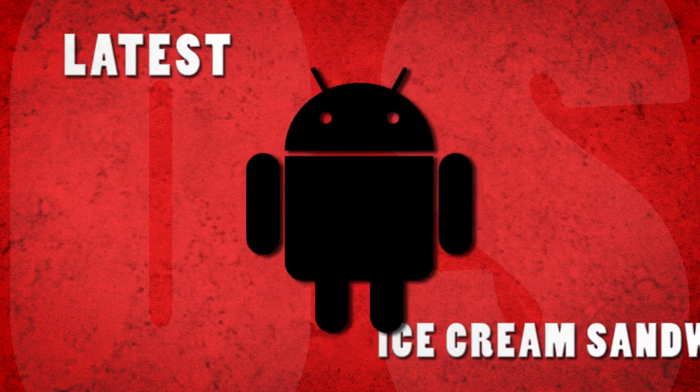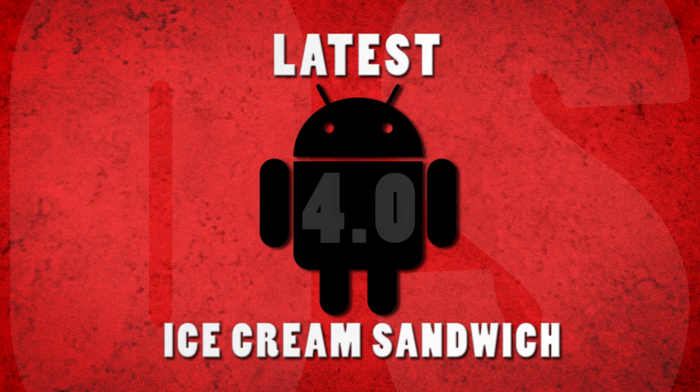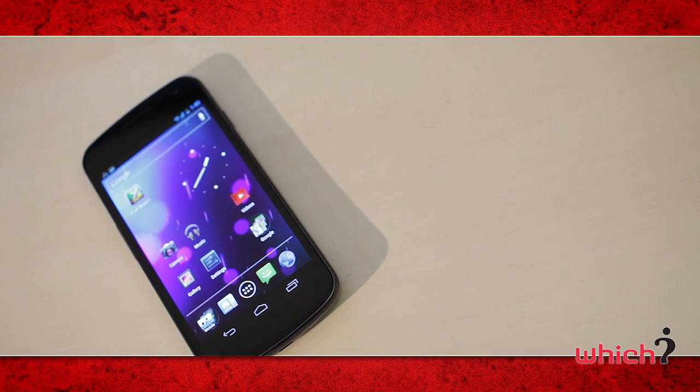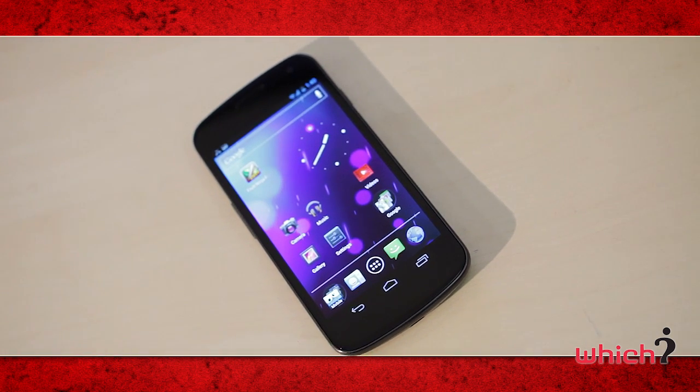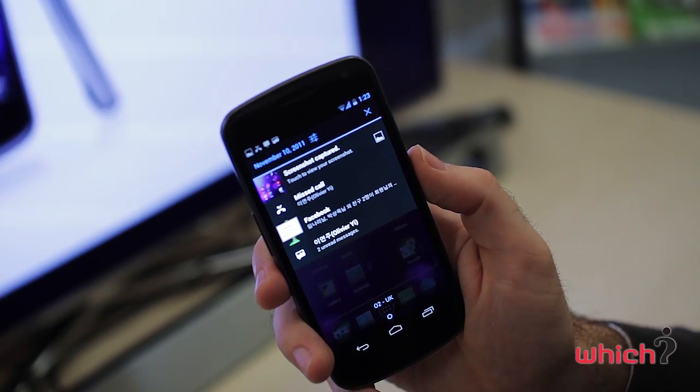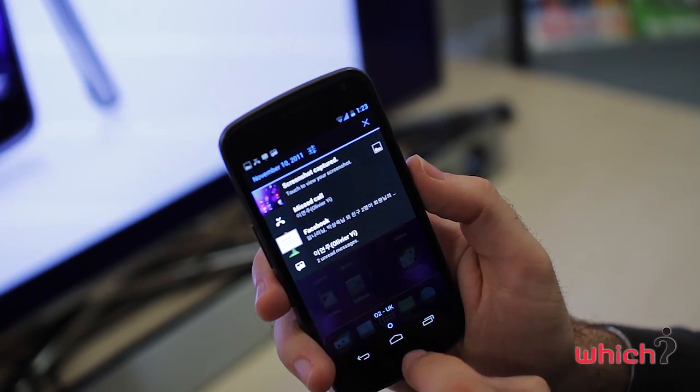It's the first device to run Android 4.0, also known as Ice Cream Sandwich, which brings with it a few new features. Multitasking is much easier and you can access your notifications by sweeping down from the top — this can also be achieved when the phone is locked.